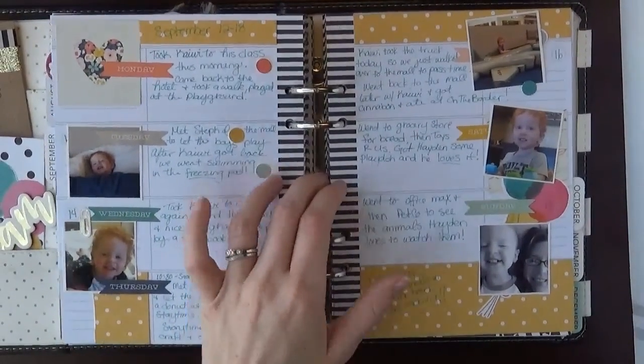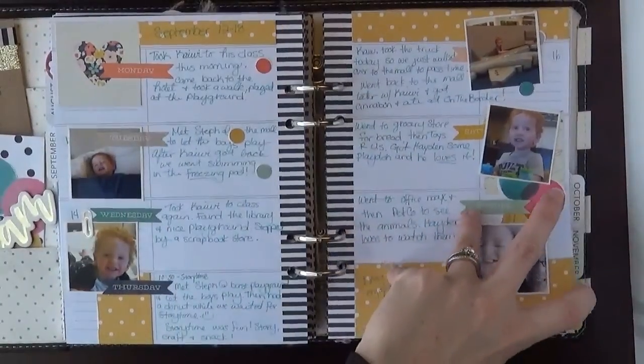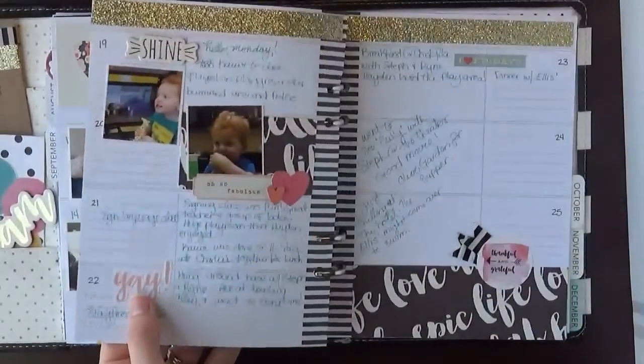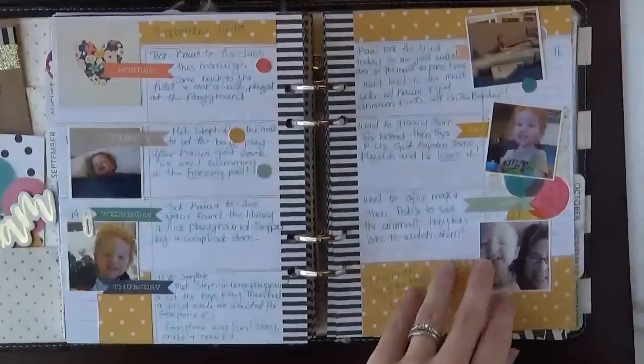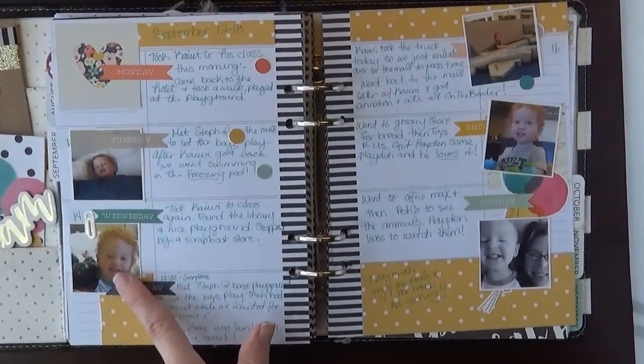Hey everyone, I'm working in my planner again today. I am going back to my recent past weeks and I'm filling in some photos. I just thought I would let you know how I print out my photos from my phone into these nice little squares.